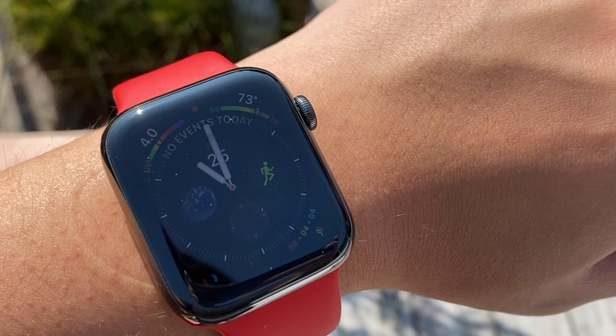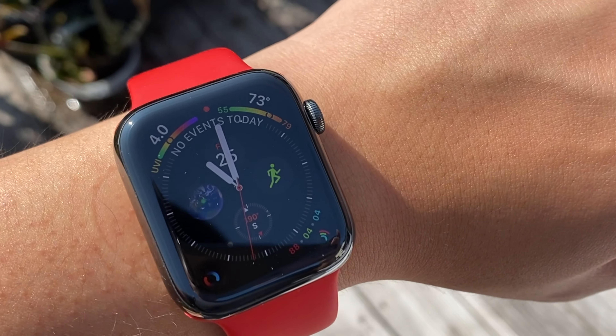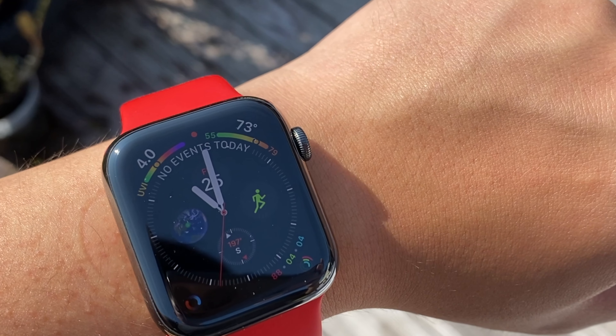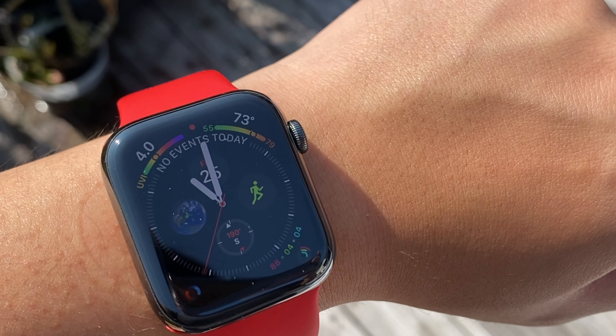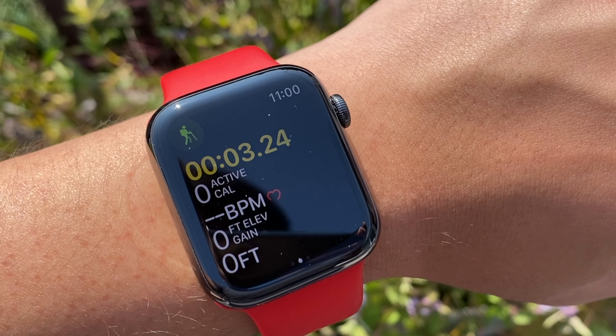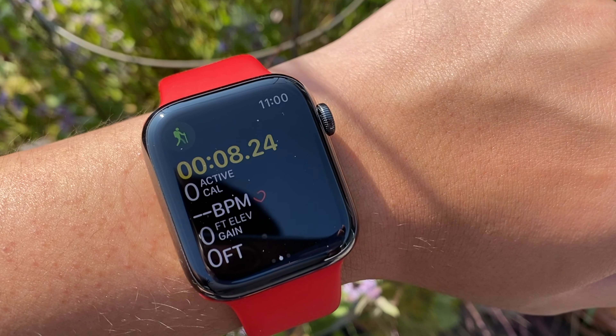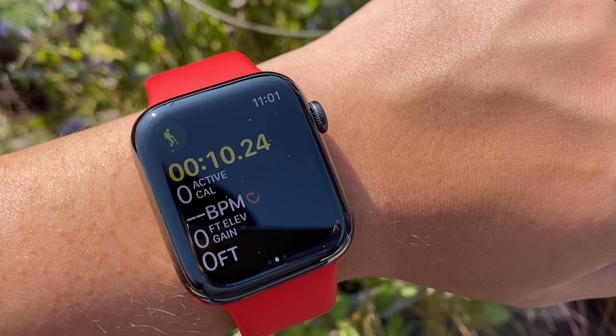Also this year, as Apple mentioned, the always-on display brightness in wrist-down mode is 2.5 times brighter than before. It's not as obvious indoors, but when you're in a brighter outdoor environment — hiking or walking and doing socially distanced exercise — I noticed I can see the content on the watch better without having to lift my wrist, which is a welcoming improvement.